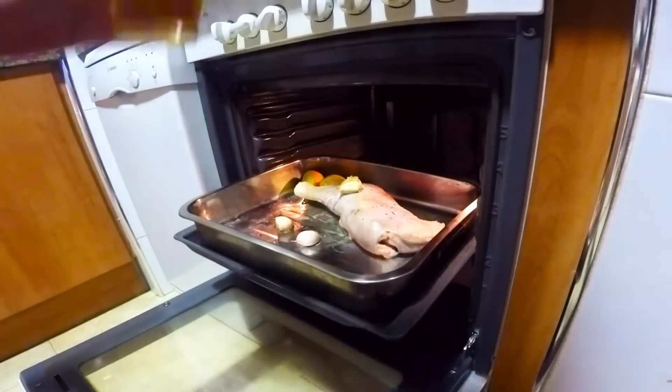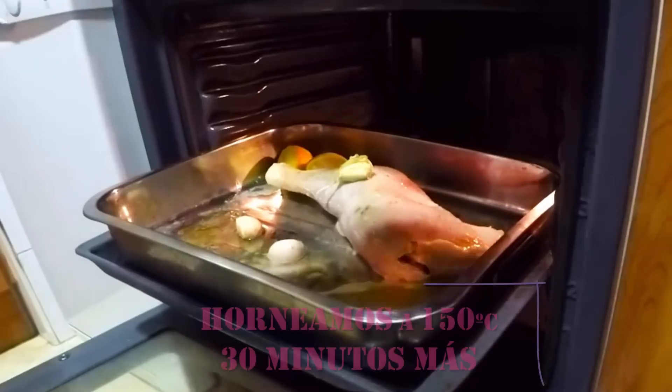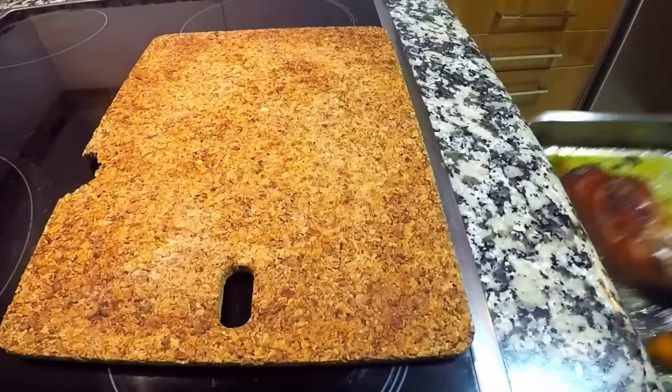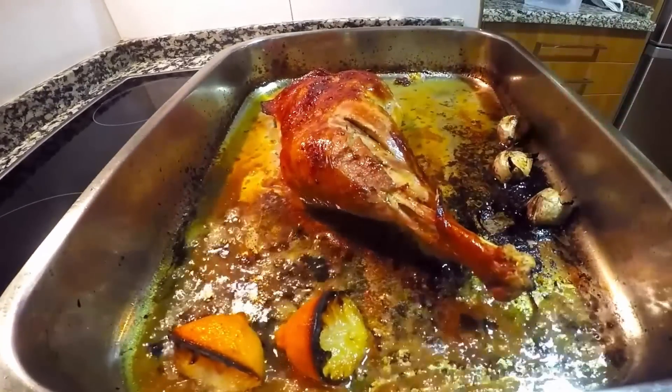Pasado el tiempo, veremos el muslo de pavo mucho más dorado por afuera. Añadimos la cerveza y volvemos a introducir para terminar el asado. Bajamos la temperatura a 150 grados y horneamos durante 30-40 minutos más, hasta que tenga esta pintaza que veis en la imagen.